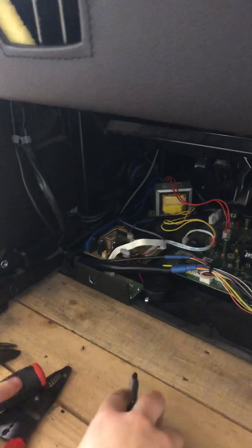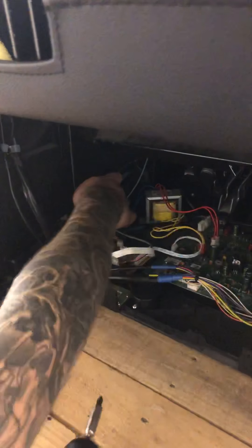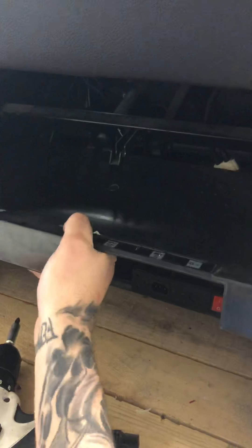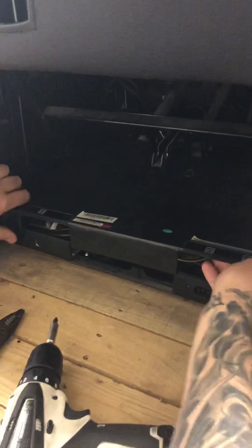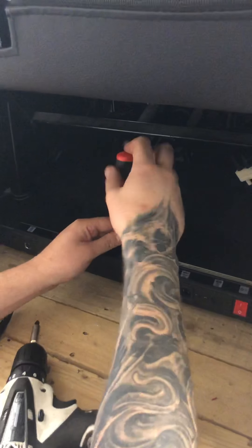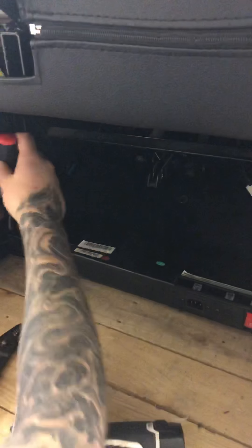Once you get that done, make sure all the wires are clear in here, because whenever you put the cover back on it's easy to snag one and unplug something or rip a wire. So make sure you've got all of that out of the way, put your cover back on, and slide your cover back up in there. Then same thing — you have your three screws, snug all those back up and tighten them.